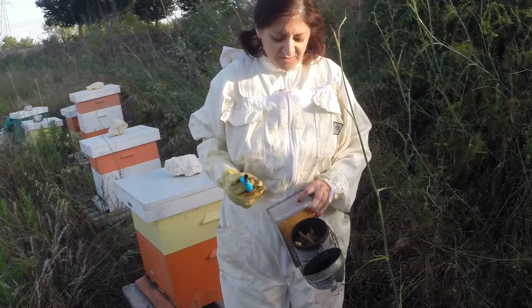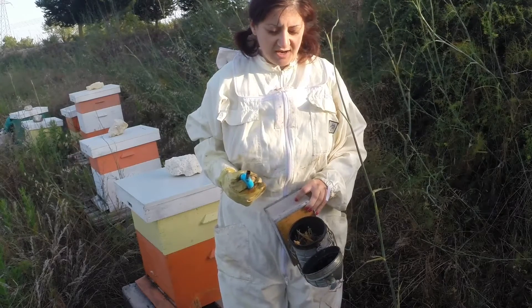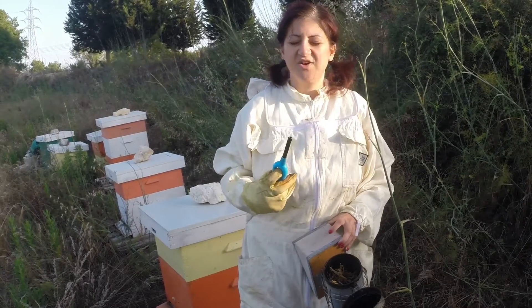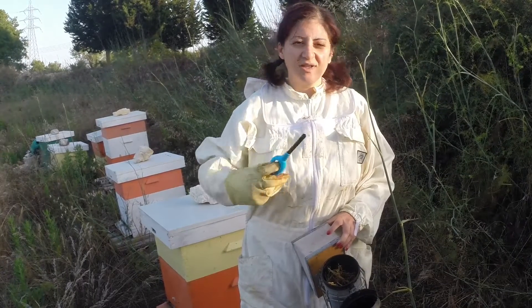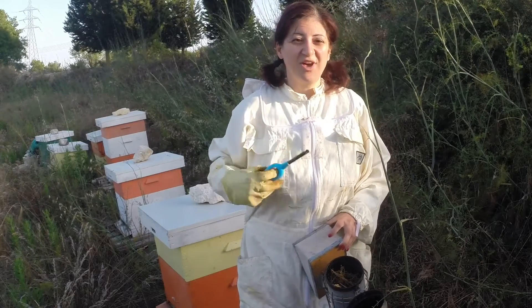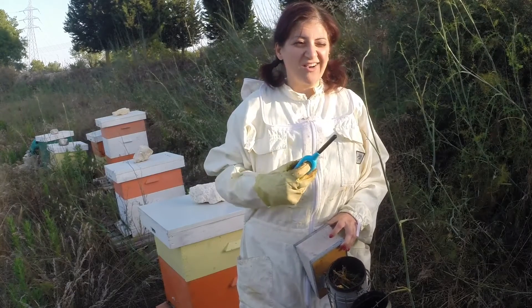Basically you puff them with a bit of smoke. It stimulates their instinct that there is a forest fire going on. So they go in the hive and start gorging on the honey, stocking up. They literally make themselves drunk on honey.